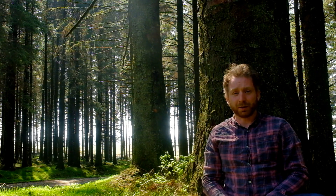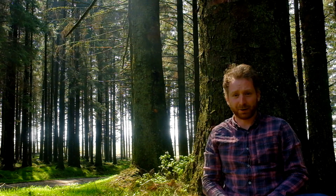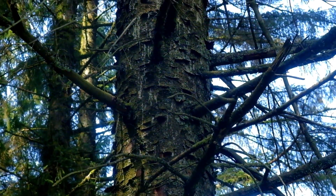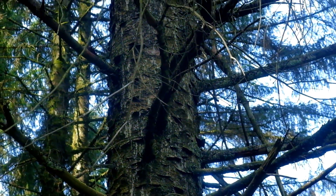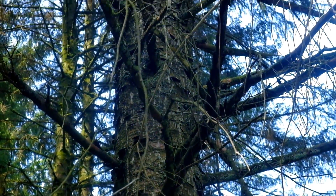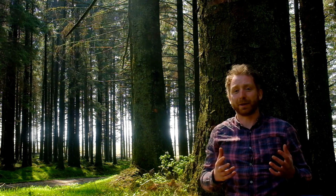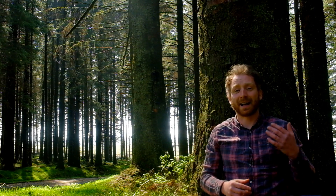There are threats to Sitka spruce in Britain, one being Ips typographus, otherwise known as the eight-tooth spruce bark beetle. It was found in Kent in 2018 and is subject to eradication at the moment. The beetle attacks weakened or stressed trees, and that then allows infection from diseases such as blue-stain fungus. The worry is that with climate change, the numbers of the beetles could increase and they would start attacking healthy trees. It is a significant threat to the whole timber industry of Britain.